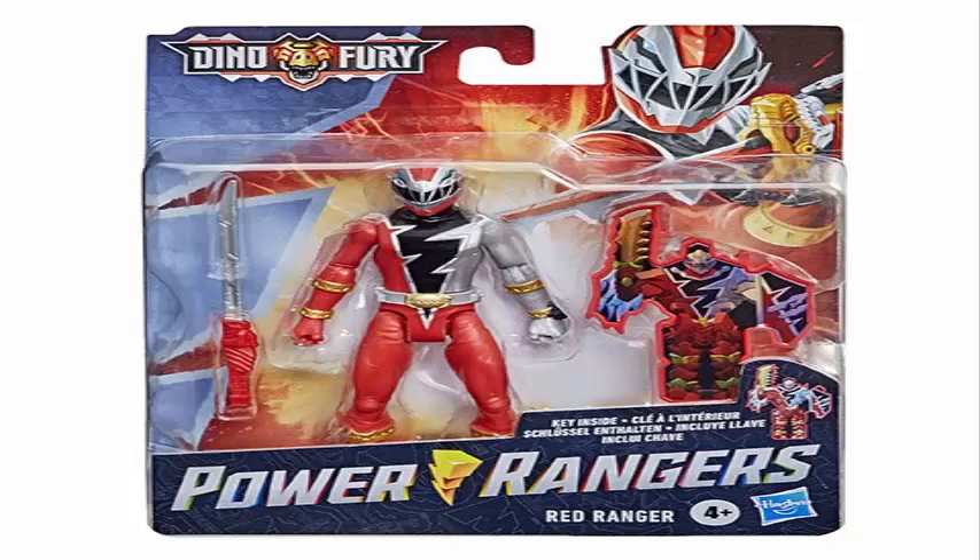What's up guys, this is Helder and we are going to talk about the Dino Fury Power Rangers new 6-inch figures. The new Power Rangers Dino Fury toys are coming this year and they are looking great. Let's talk about first the 6-inch figures.